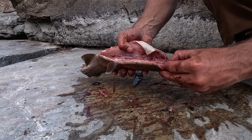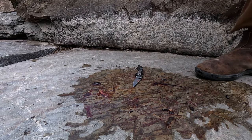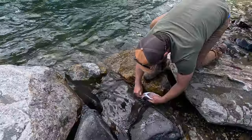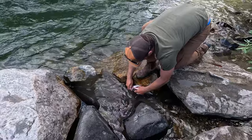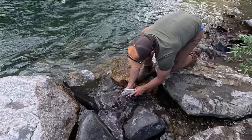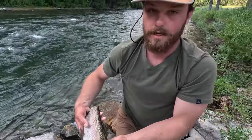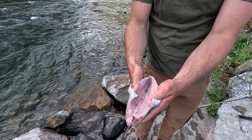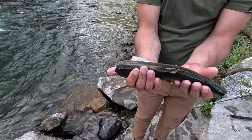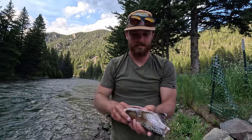Now that the fish is cleaned, free of guts, free of the head and free of the tail, it is time to rinse it in the river. Rinse your fish out — this can be in a fresh stream, lake, or tap — just getting all that gut and leftover stuff out, making it spick and span and clean. As you can see, I have a little bit more work to do to make it 100% clean. But that's the end effect: super clean, super dialed, and super easy to cook.